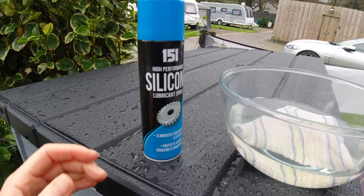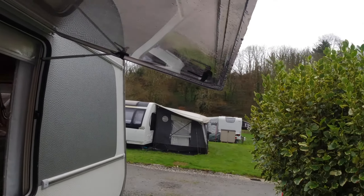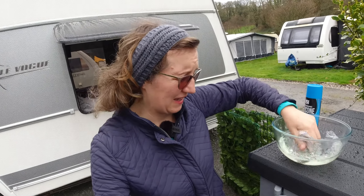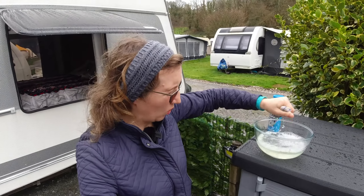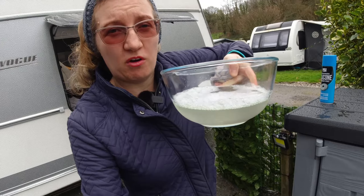I'm a bit worried about smearing my windows with the silicone, but we will see how it goes. Those seals are quite delicate — you don't want to use any harsh chemicals. Warm soapy water will be enough. This is water with a drop of washing up liquid, and I have a clean cloth.